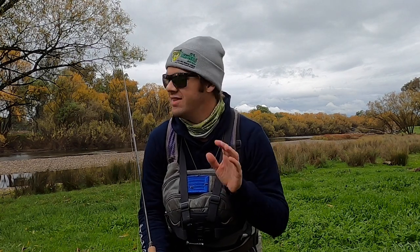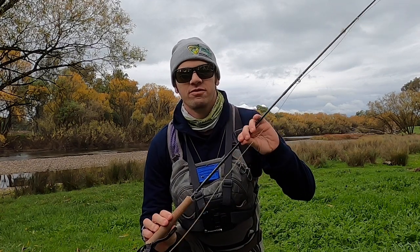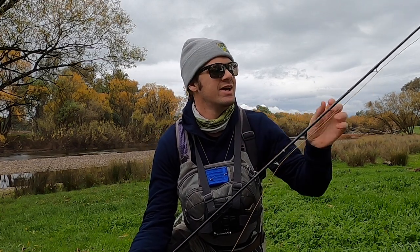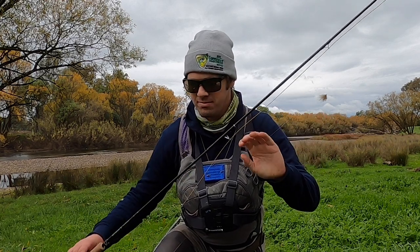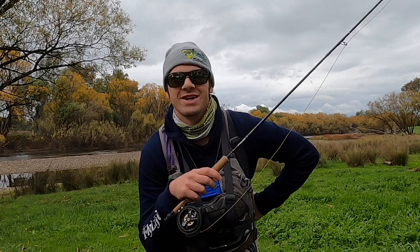When our tailwaters drop in height and there's less water coming down them, we end up with long flat sections of water like you can see behind me. This water type is perfect for fishing nymph under dry. So what I've got today is a 9 foot 3 weight, a 3 weight silk line, about a 13 to 15 foot leader, a CDC spun dry as my indicator, and about 70 centimetres to a 2.5 millimetre beaded nymph.